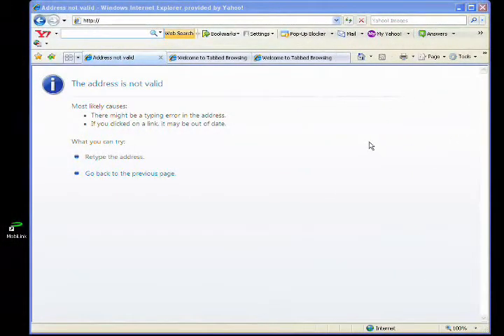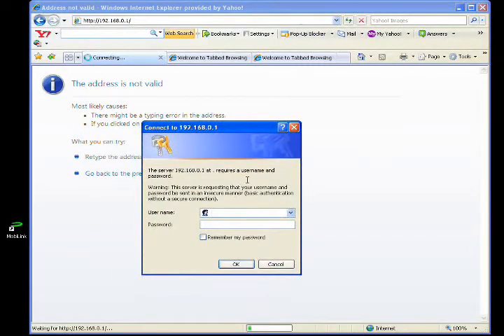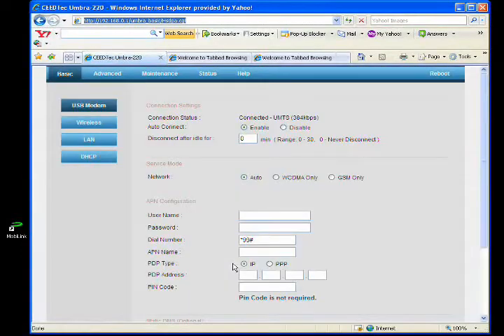Now we try to access the configuration interface of VT30. Launch your internet browser and key in 192.168.0.1. Press enter. When prompted, key in admin for both the username and password. This is the configuration interface of VT30.